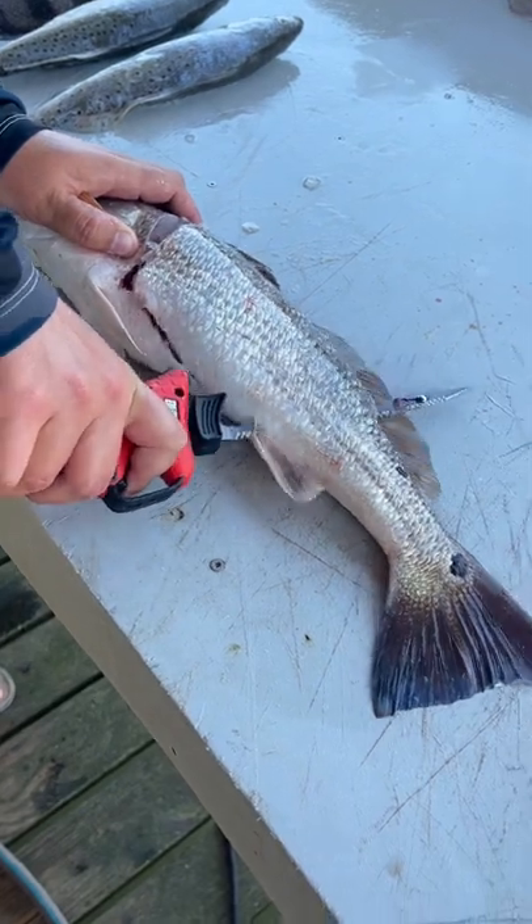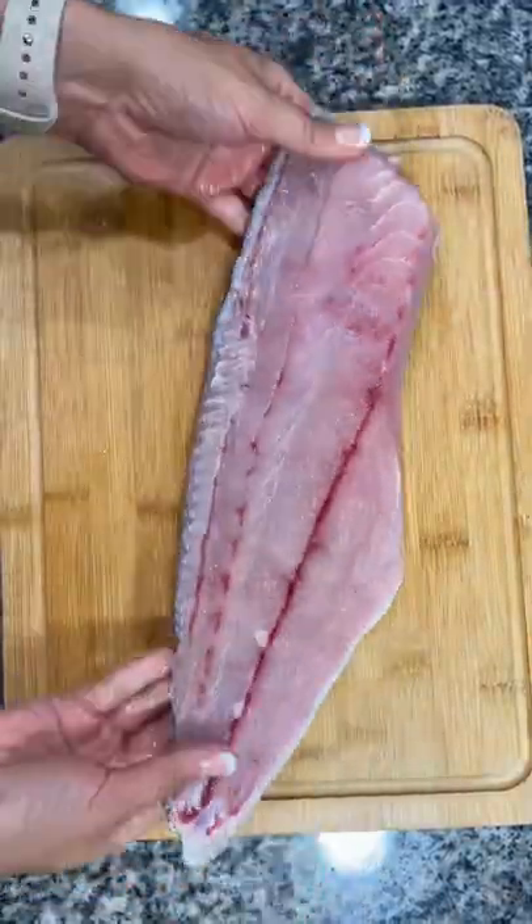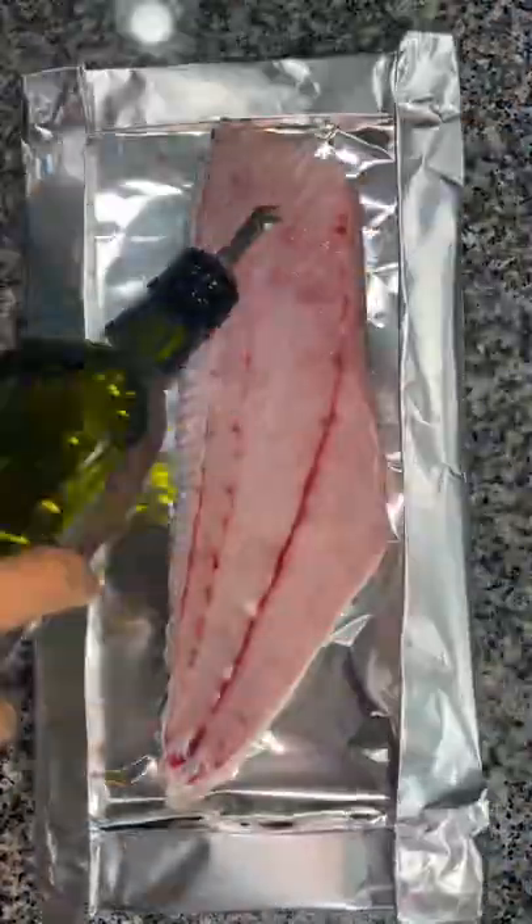We began by filleting the redfish on the half shell, meaning that you leave the scales and skin on the backside of the fillet. Pat it dry and then I put mine on some heavy duty aluminum foil to cook.